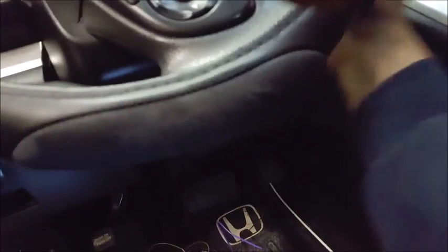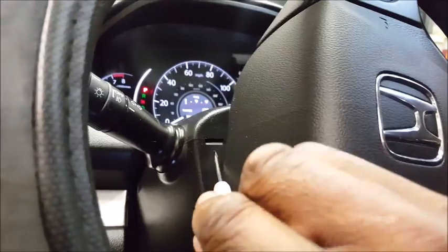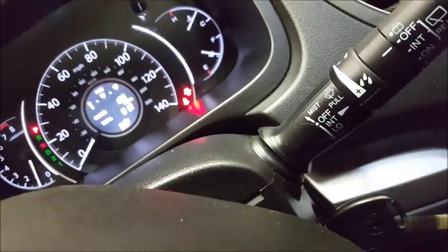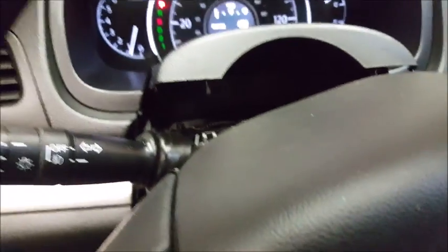First thing first, you've got to take off this shroud. This little tab right here — you want to get your little flat head and just stick it in there. Bring that up a little bit; that pops up on the driver's side. Do the same to the passenger side, just pop that up. Behind this there are going to be two hidden Phillips head screws — bang those screws out. Then go underneath and pull this so you can pull out the steering column a little bit and expose the two Phillips head screws.